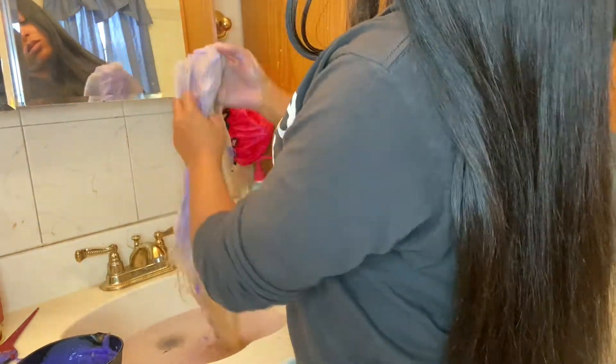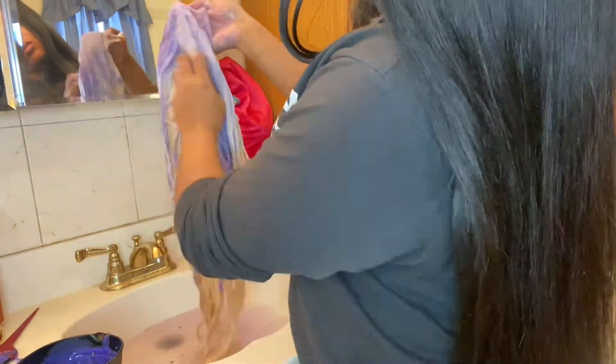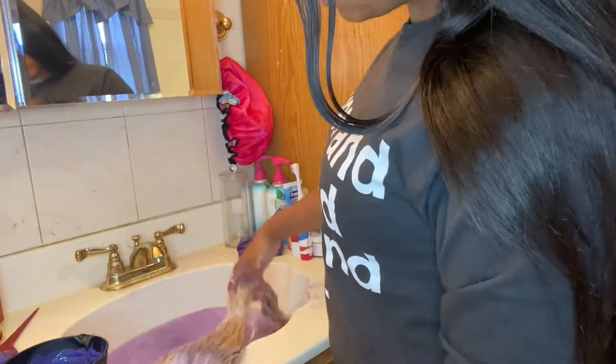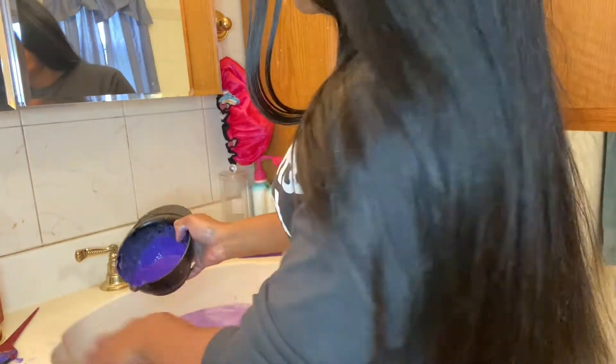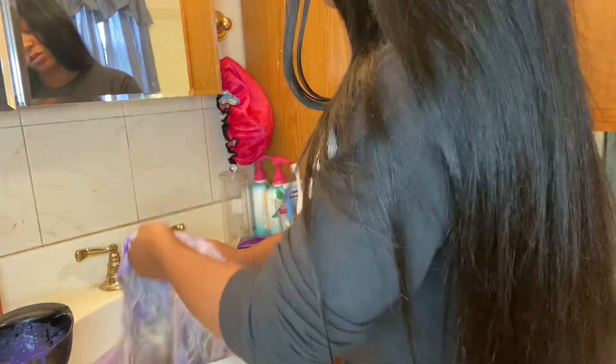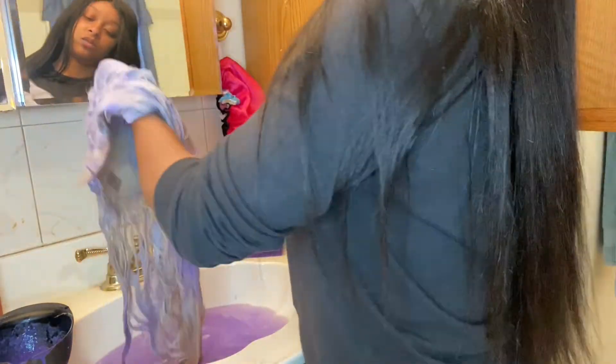You're going to put about the same amount — so the whole amount of the purple shampoo, you're going to mix with the white conditioner. Then you're just going to use that mixture and wash your hair as you regularly would — just wash your wig or wash your bundles with the mixture.